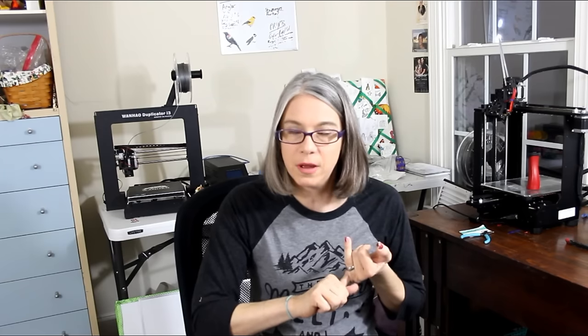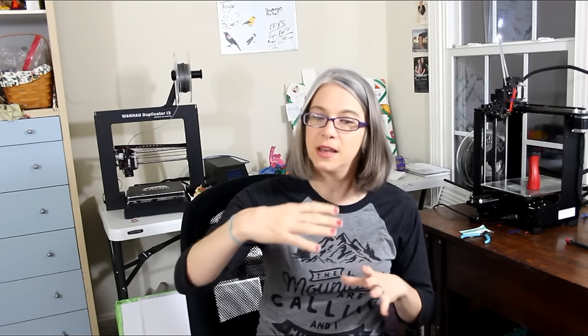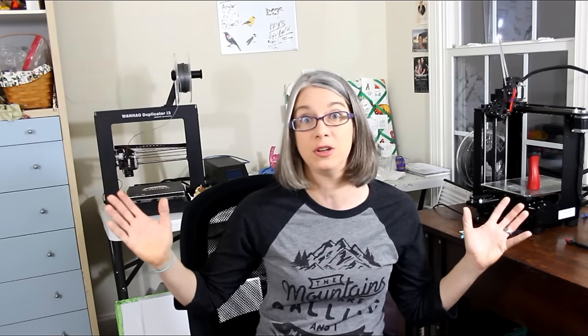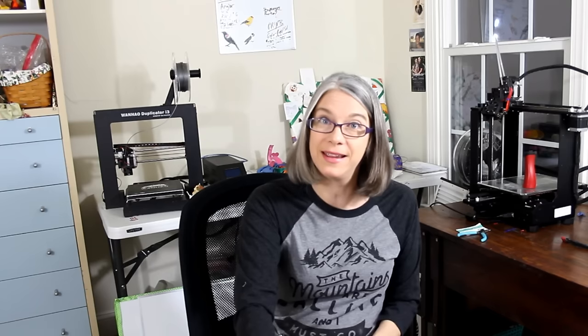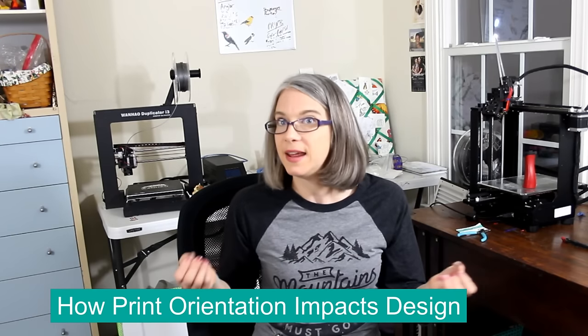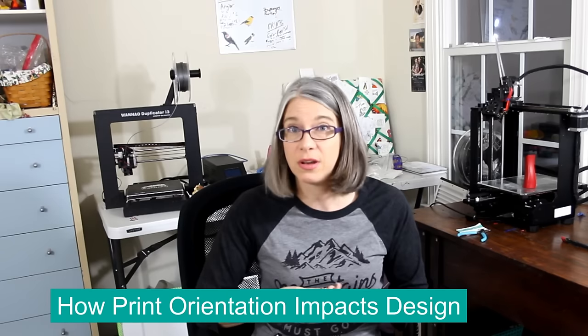My job for the most part was pretty easy. They sent me a sketch of what they wanted with exact measurements, so I didn't have any hard decision making. Really the only unusual thing to this model is the hole for the nut, and this is a great case where we can discuss the orientation of your print and thinking ahead on how it's going to be laid out on the printer and how that will impact your design.